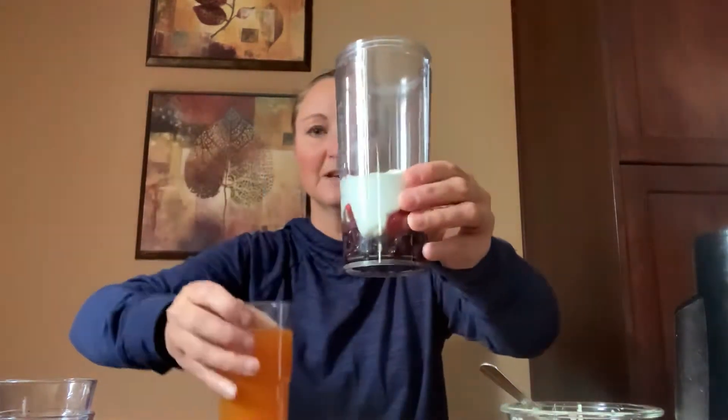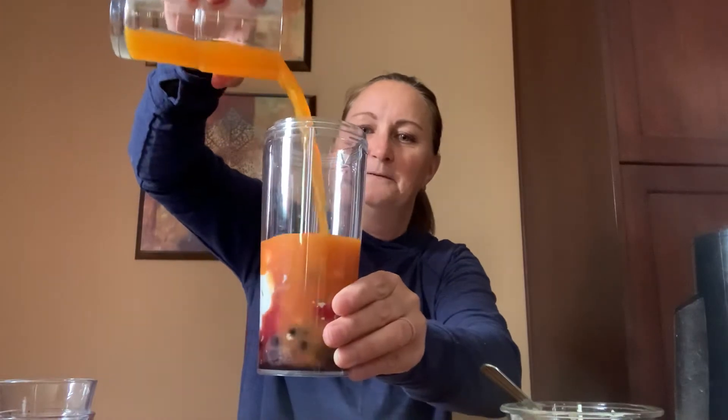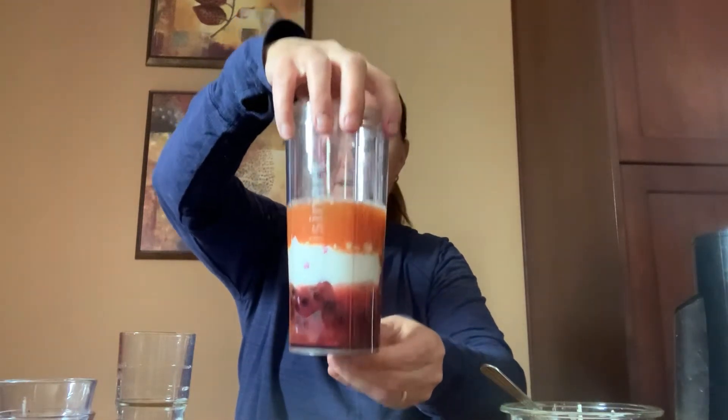And I have some juice today. But like I said, you can use milk or anything you have at home. So can you guys see? I've got blueberries, some strawberries, and lots of yogurt. Next, I'm gonna add my juice in. Whoa, look at that! Can you see all the different colors I have? It's starting to mix.